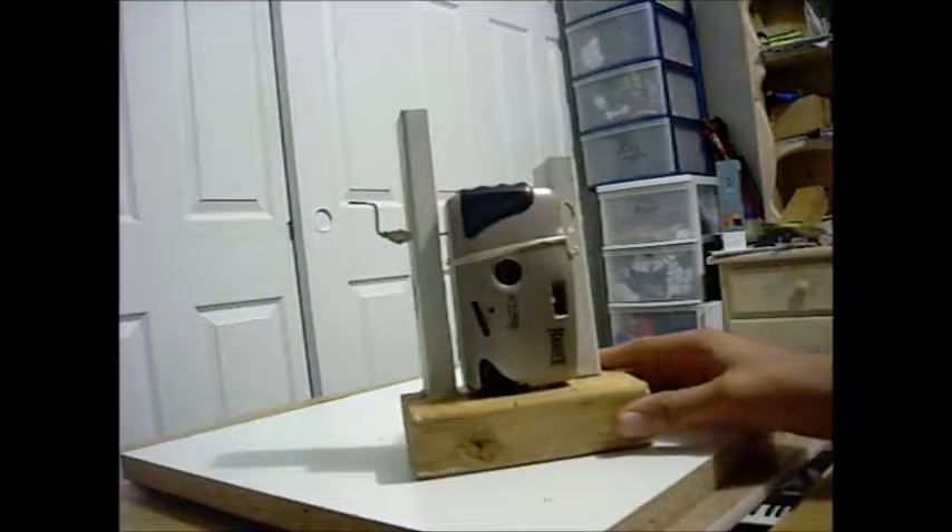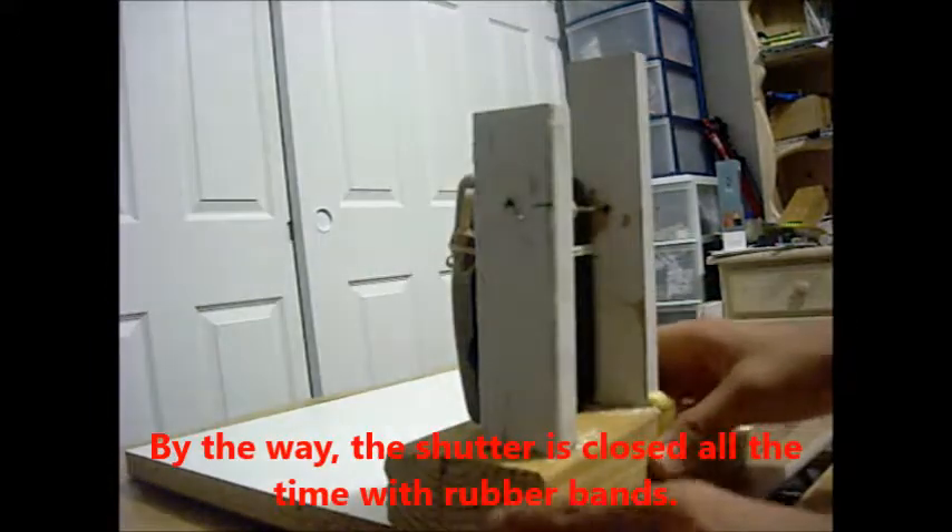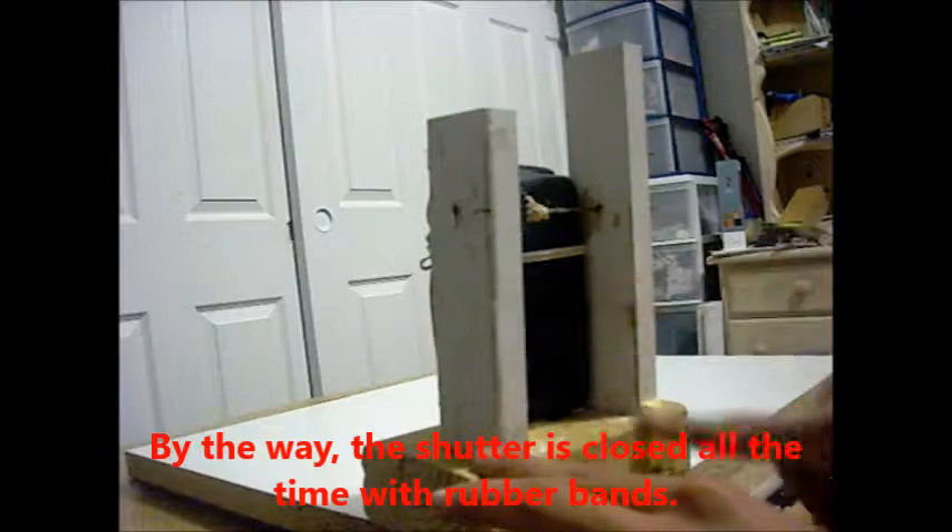This is a film video camera. Here we have a regular, reusable, hand-wind 35mm camera. Along here, it's connected to the base on the side. And then here we have two stilts, which hold this shaft.